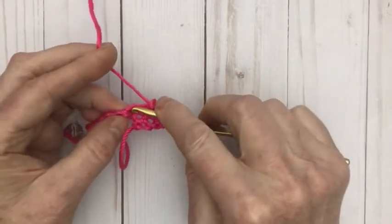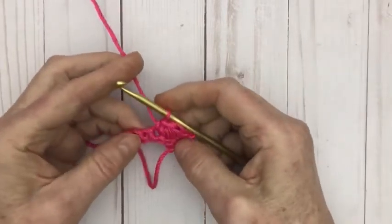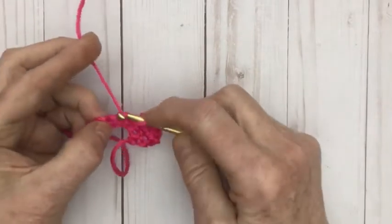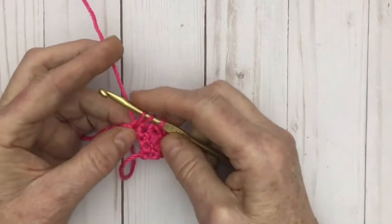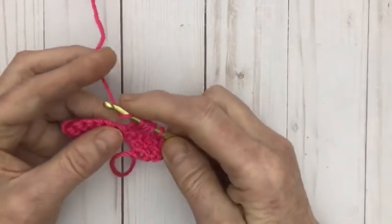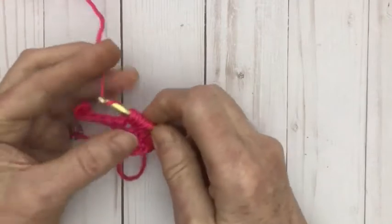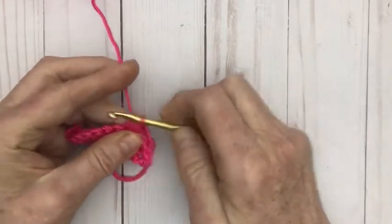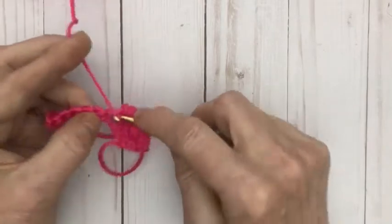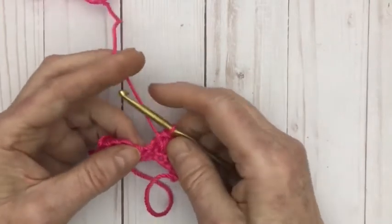We are going to go into the next stitch and do a single crochet. Now we're going to go into the next stitch: yarn over, put the hook into the next stitch, yarn over and pull it through. We're going to do it 4 times in all — that was 1, this is 2, this is 3, this is 4. You should have 9 loops on your hook. Pull through them all — we're not going to chain. We are going to go straight into the next stitch and single crochet. That kind of pulls our puff stitches over to the side a bit.